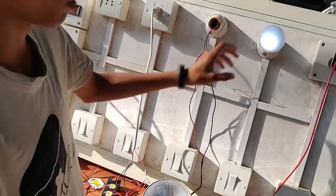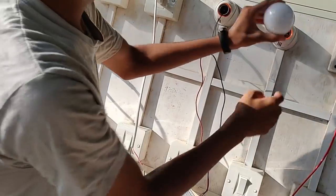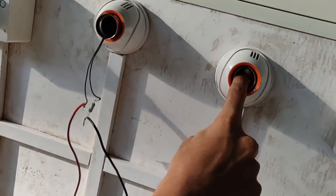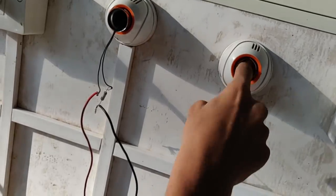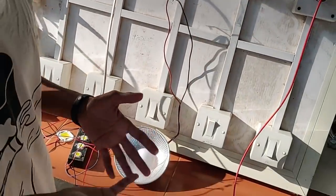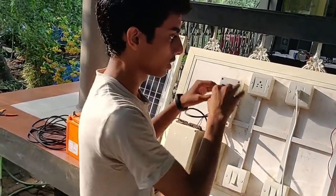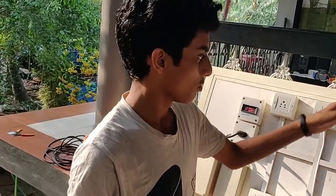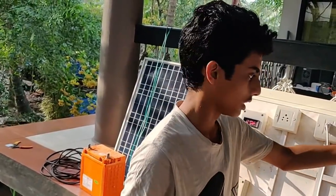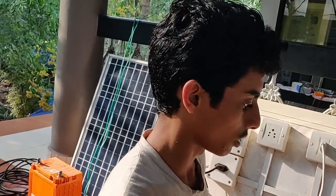This is a full assembly. Here is a shocker — now it is a shocker, so you can also shock the shocker. Then you have to shock the shocker. This is a short circuit.